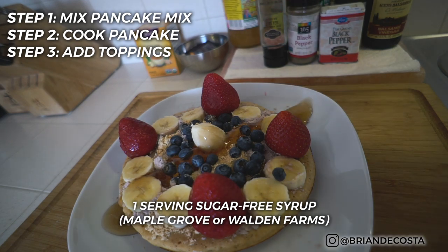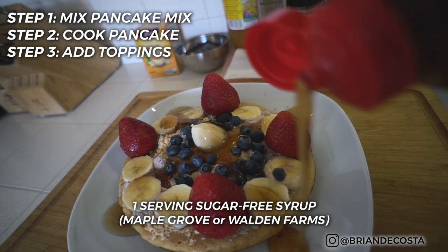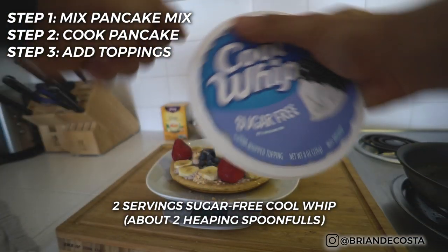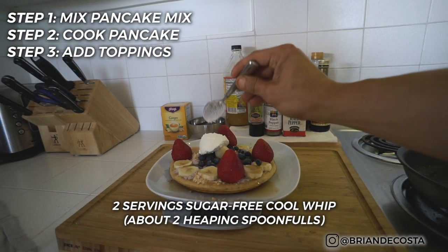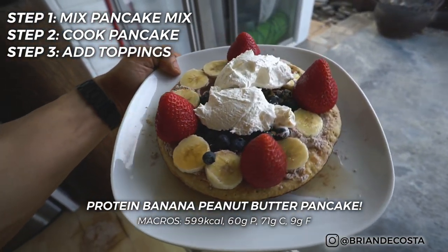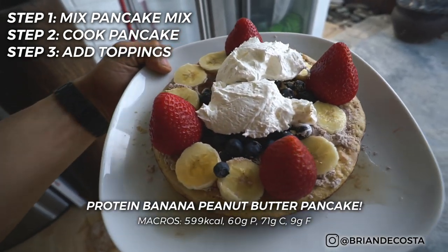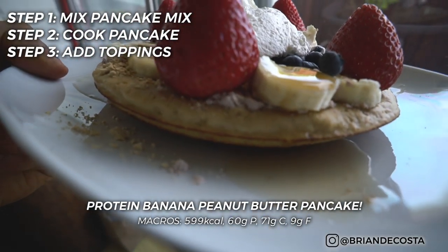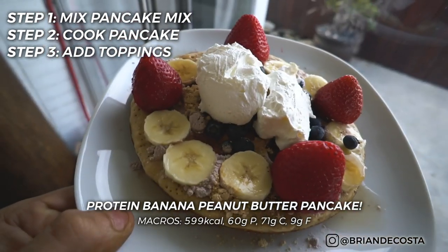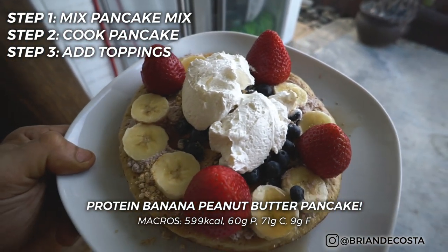Presentation is everything. On the weekend when we have a bit more time in the morning, like Saturday and Sunday mornings, I would take some time to really prepare this — even though it only takes 15 to 20 minutes — because when I sit down to consume it, I like feeling like I'm having something special, almost like a guilty pleasure. Even though the macros and the nutrition fit perfectly in my nutrition plan, that TLC that goes into the preparation really does wonders when it comes to losing fat and gaining muscle.